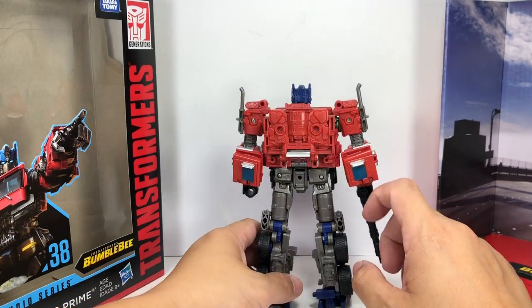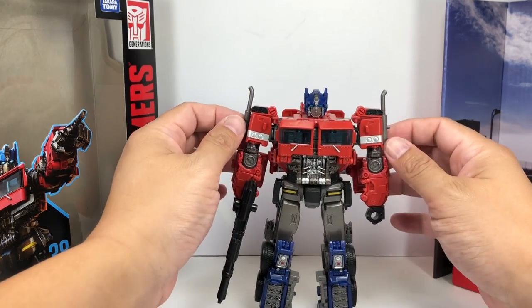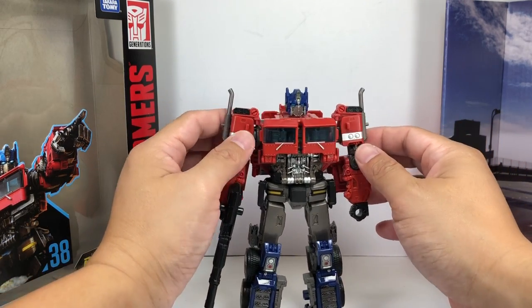On the arms, you've got a little bit of kibble here, some back kibble right there, but it's fine — folds up nicely. You've got some nice smokestacks. Pretty cool.